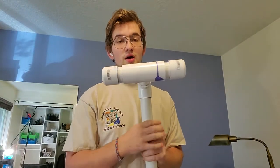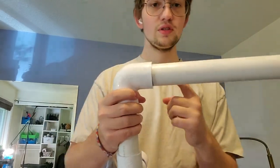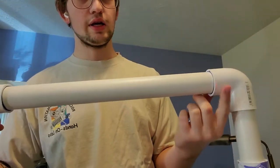They work really well, and you just PVC cement them together and then you're able to use them. I definitely recommend PVC cementing right here and right here.